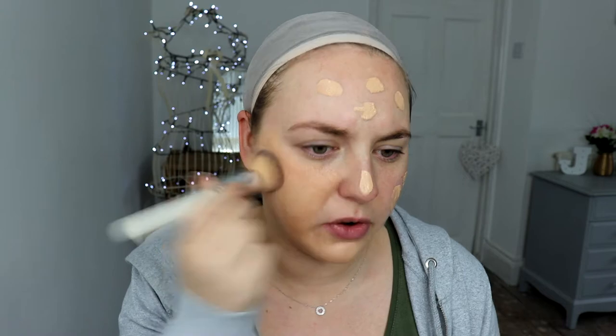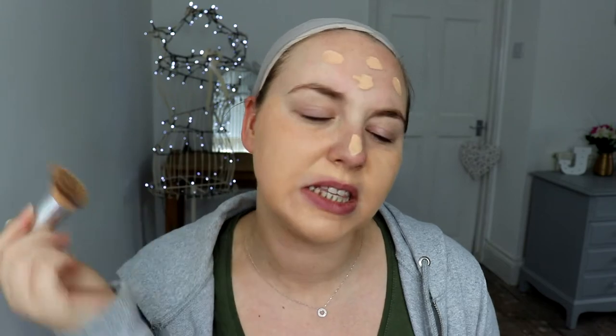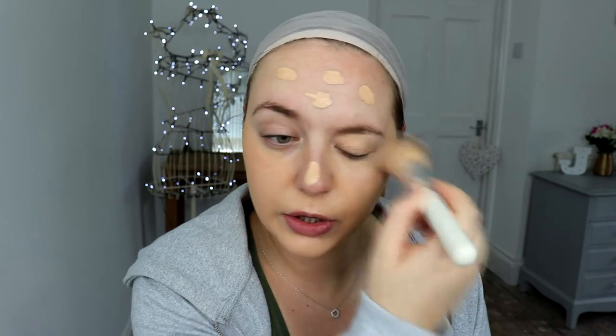I kind of just smear it around my face, pat it around, and then go over with the sponge. Although my sponge is dry, we're going to have to roll with a dry sponge and then bring it onto the neck because I'm looking a bit pasty today. So I just quickly wet my sponge and I'm just going to go over the foundation to get rid of any lines.